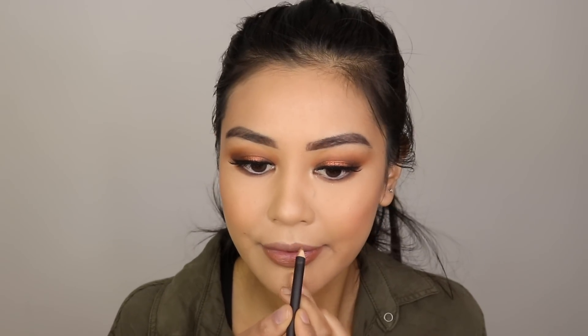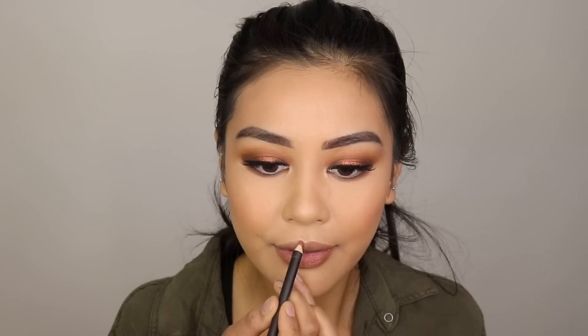I'm going to line my lips with the MAC Lip Liner in Strip Down, then use a lip balm on top just to make it a little bit more glossy. It smells really minty.